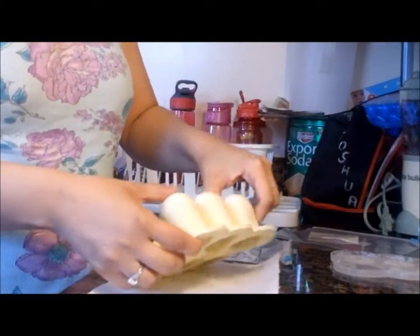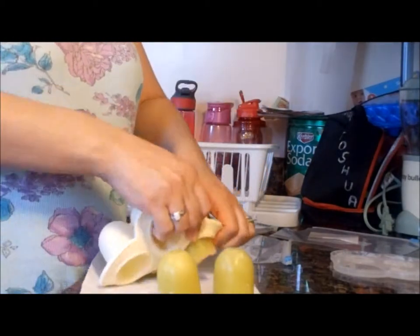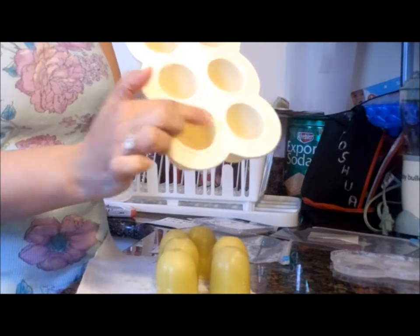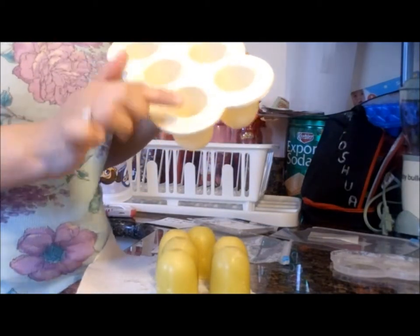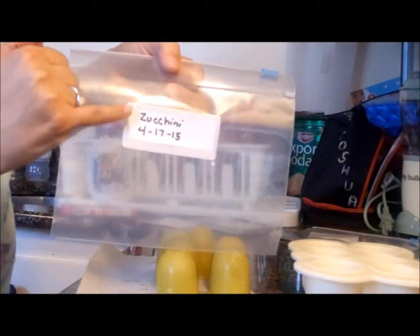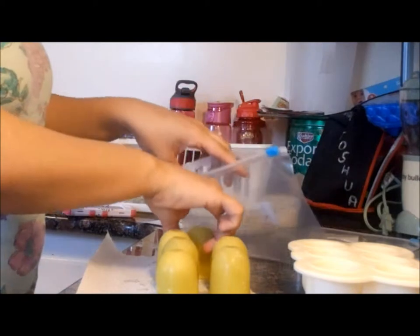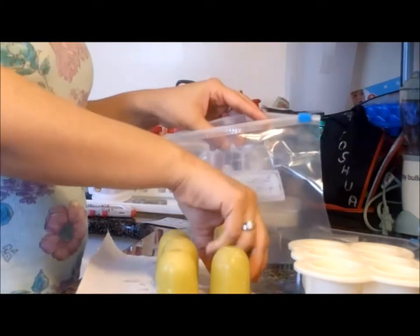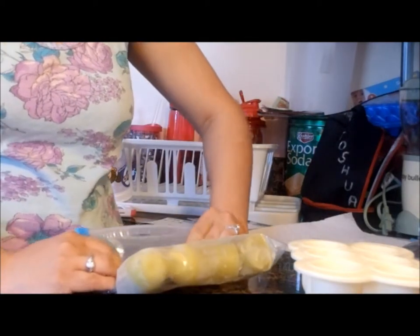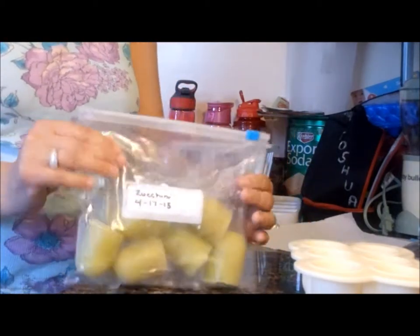Then you're going to push them out. From experience, I found that if you fill them as far up as you can, it's easier to push them out. If you don't fill all the way to the top, they're harder to come out. Grab one of your zip-loc bags — whatever size you'd like — write the date you made them and label the name. Try to do this as airtight as you can, and there you have it.